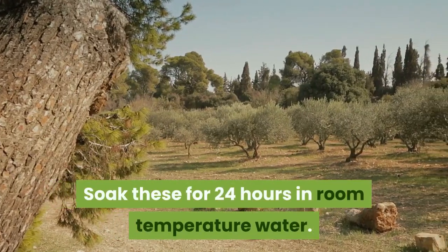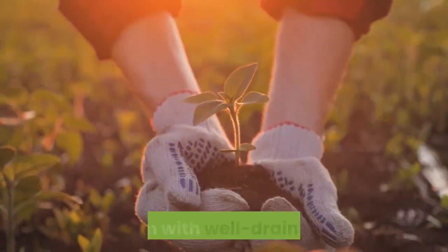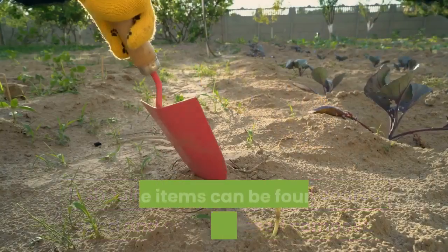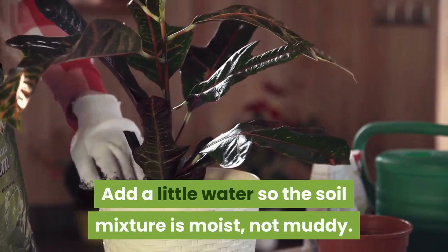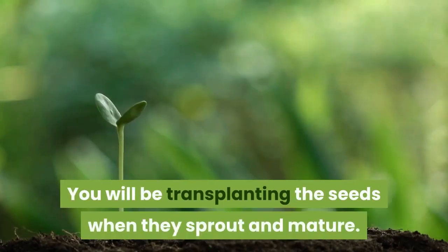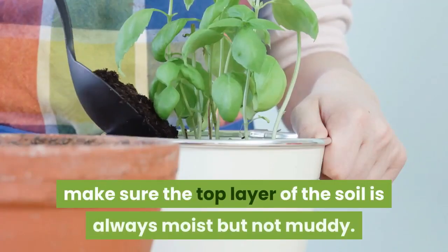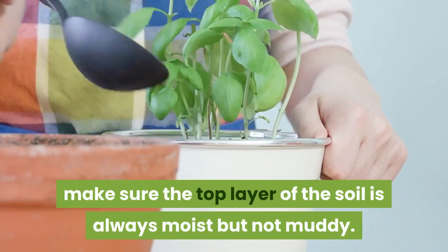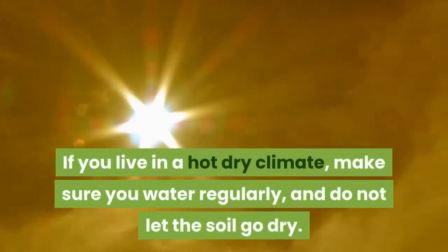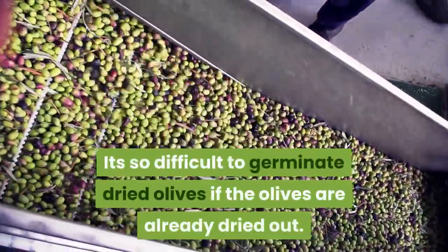Fill a small pot with soil. Use a 3-inch pot for every seed and fill them with well-draining soil. It should consist of one part coarse sand and one part seed compost. These items can be found at any gardening store. Add a little water so the soil mixture is moist, not muddy. You can use a larger pot if you prefer, as you will be transplanting the seeds when they sprout and mature. Thoroughly mix the soil together using a spoon, stick or your hand. Make sure the top layer of the soil is always moist but not muddy. Constantly wet soil can lead to root rot and fungal infections. If you live in a hot dry climate, make sure you water regularly and do not let the soil go dry. It's difficult to germinate dried olives if the olives are already dried out.